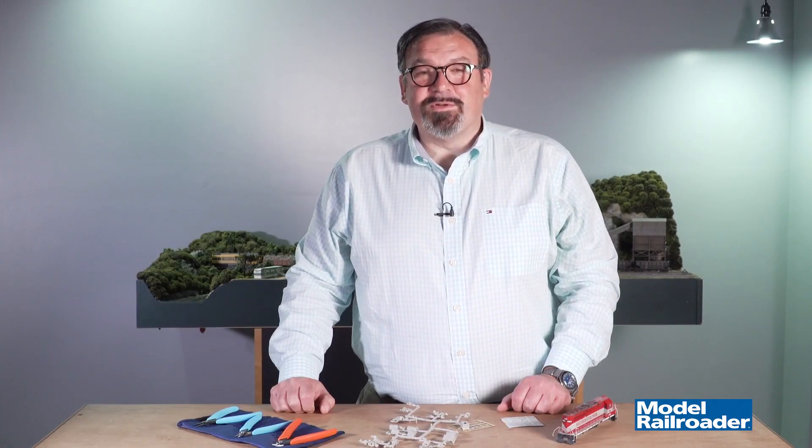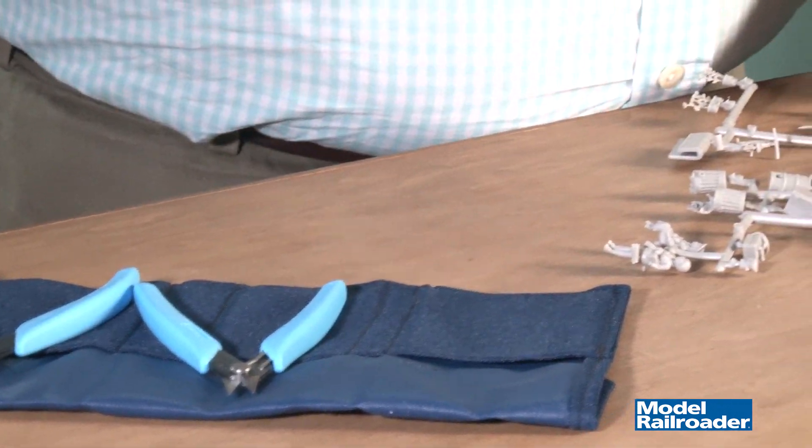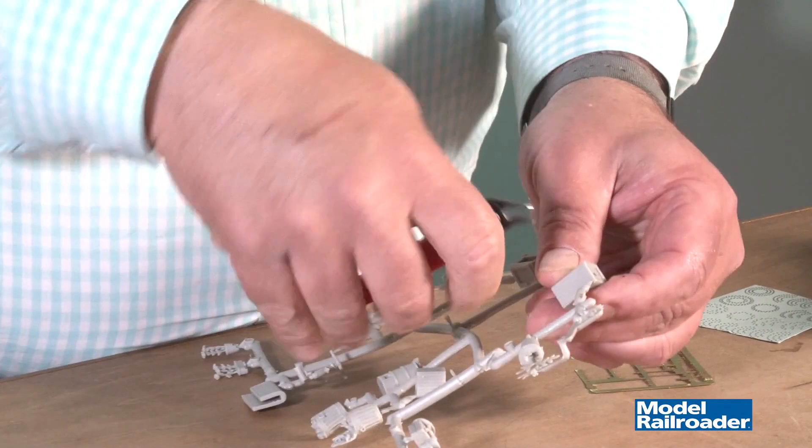Xuron's TK2100 modelers toolkit contains three tools that are really helpful to us here at Model Railroader. The first tool in the roll is the 410T micro shear, which is really handy for cutting parts off of plastic sprues.